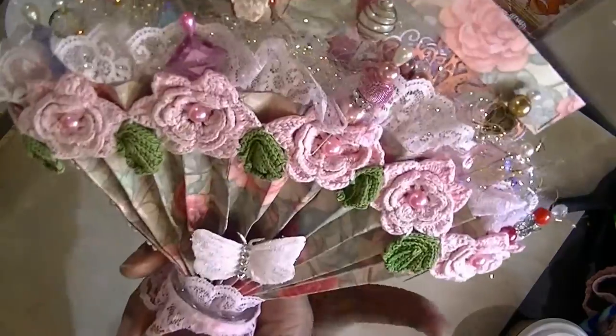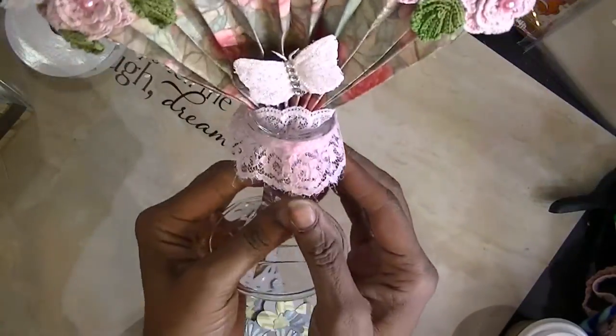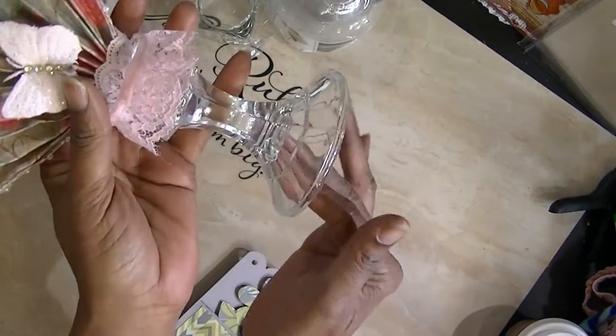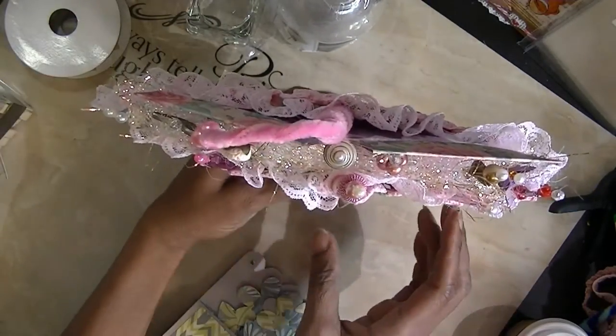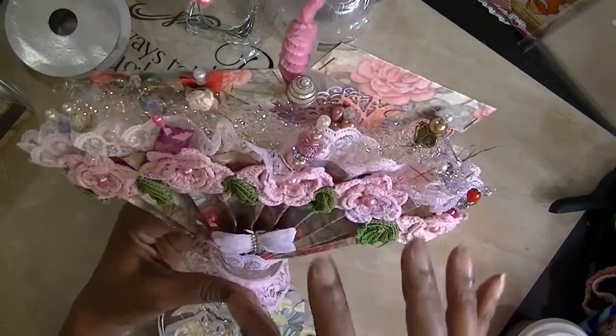She sent it to me and she didn't put the handle on it, so I went ahead and put on the stand. I like it like this because this one is a shorter one and it's for the stick pins. I like this. I like the way she made this.